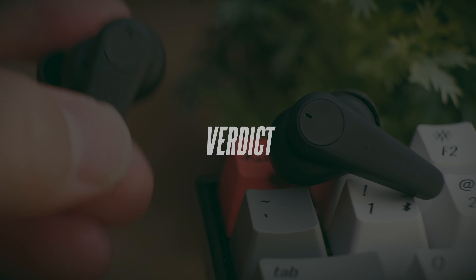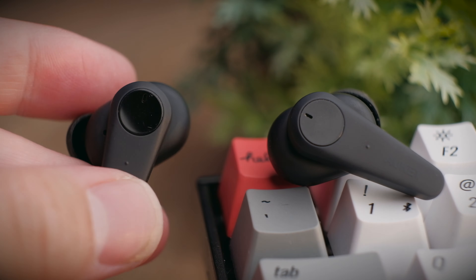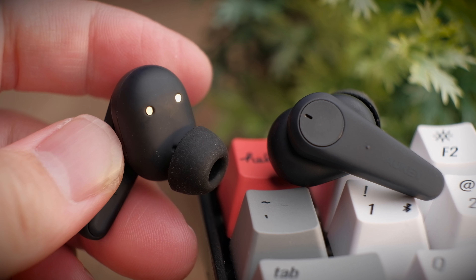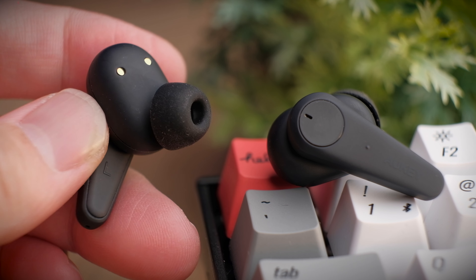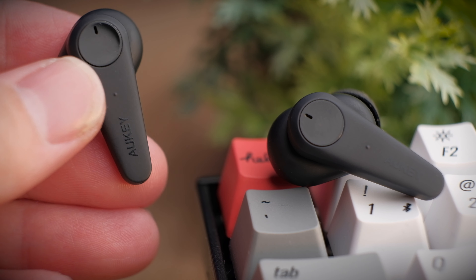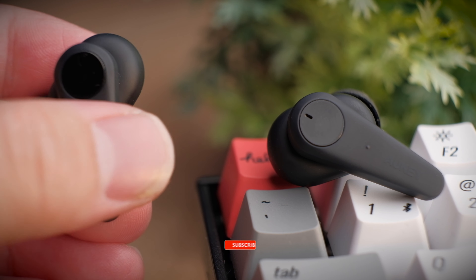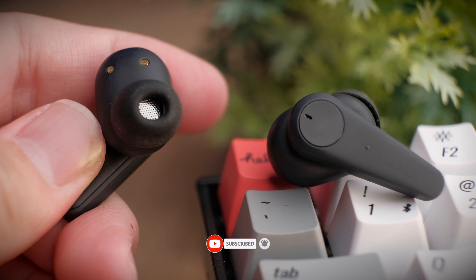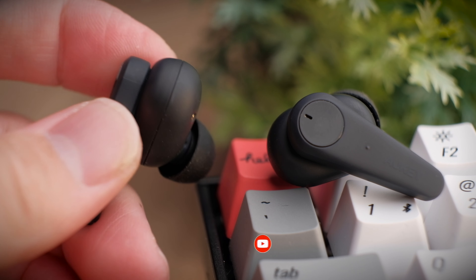For a budget-friendly ANC earbuds, I think the EP-N7 is pretty solid — modern looking, with a very comfortable fit and extremely nice sound. If you're considering a budget ANC earbuds, definitely give this a thought. If you found this video helpful, smash that thumbs up button and share this video. If you haven't yet, do consider subscribing and I'll see you in the next video.